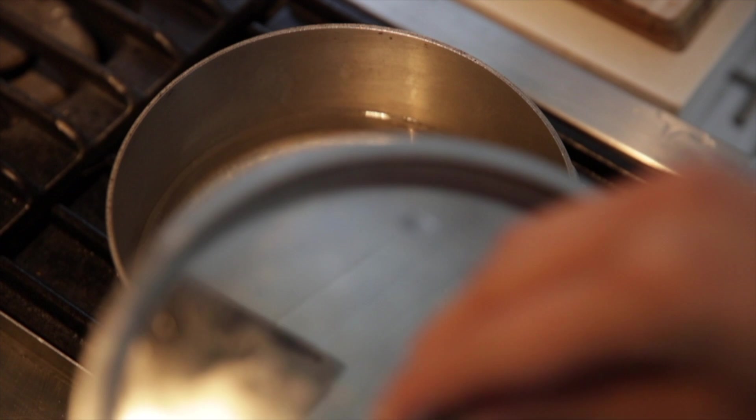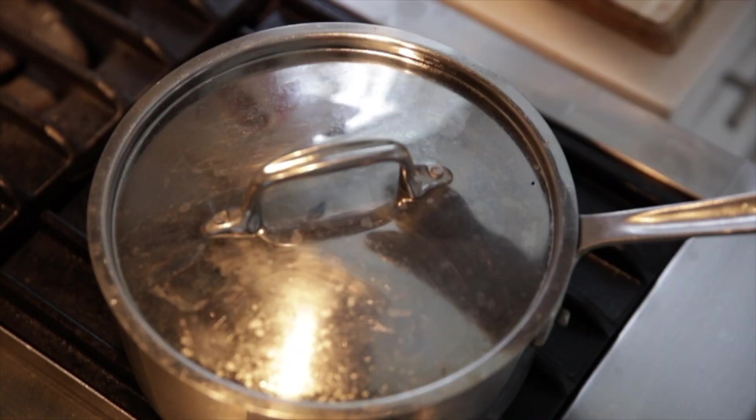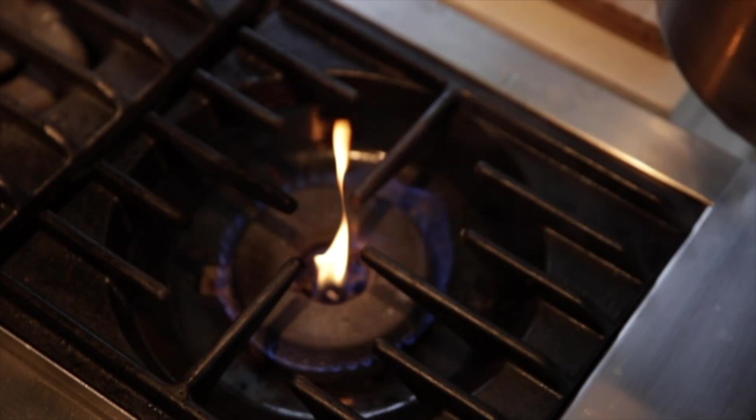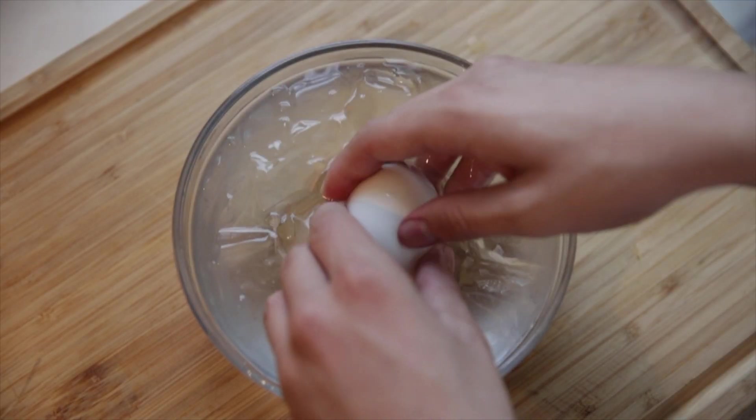From now on, we're going to start soft boiling our eggs. For this, just bring a pot of water to boil, cover, and cook your egg for six and a half minutes. Make sure to have a bowl of ice water on standby so you can peel your egg as soon as possible.